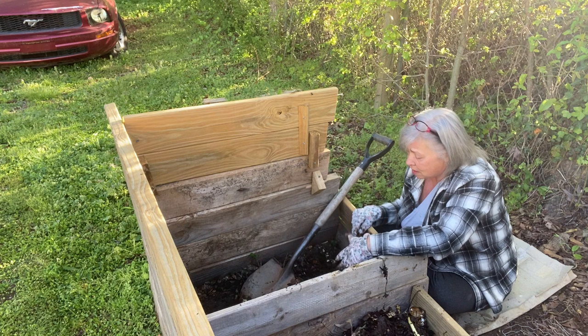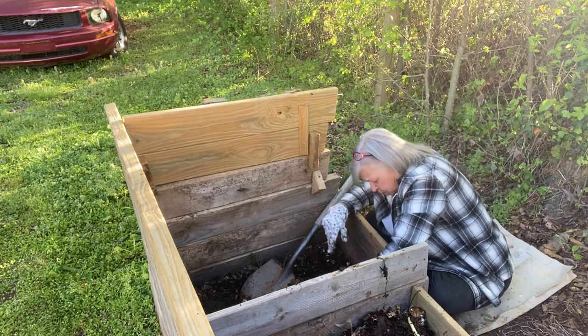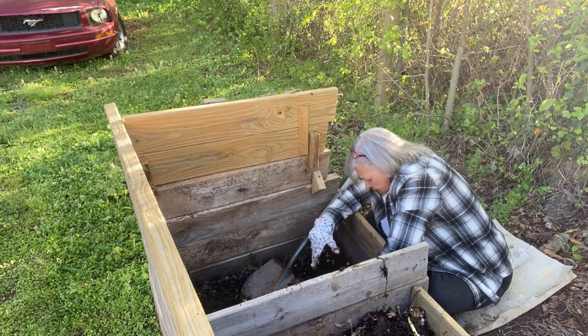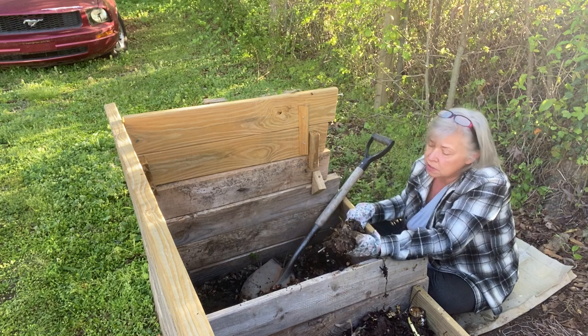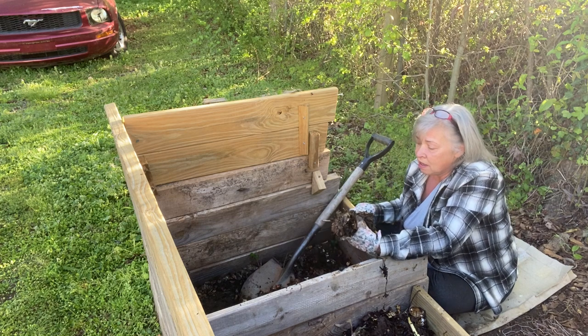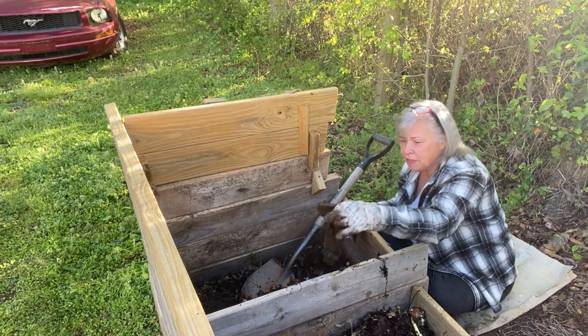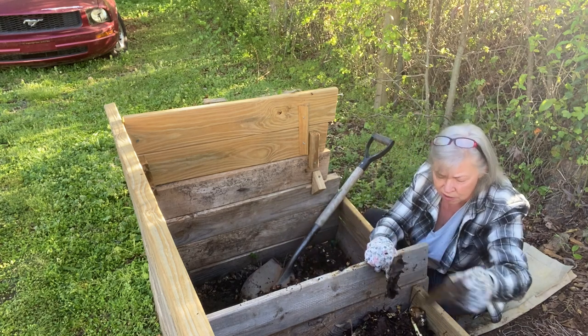As I'm digging deeper, I'm getting to the more refined layer of the compost. It looks great. There's some stuff that's not completely degraded, but in a month or two — depending on how hot it is — I'll flip it back over and let it start degrading on that side.